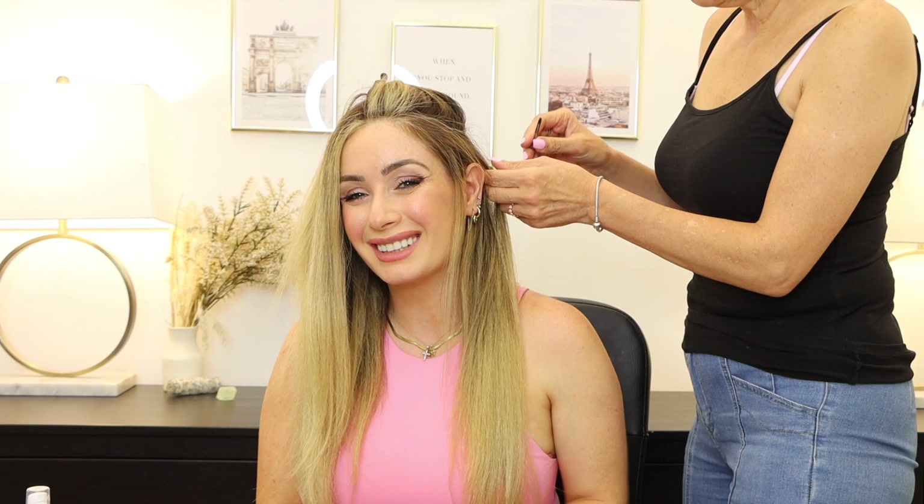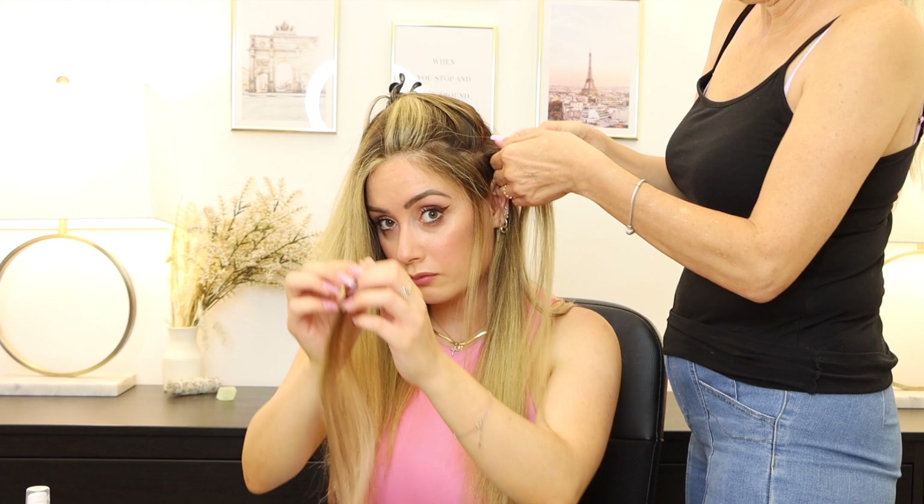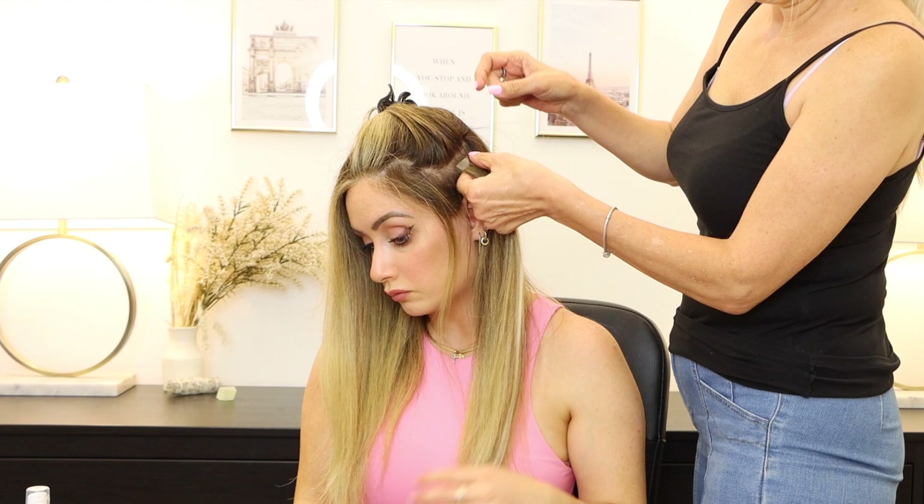My mom came to help me because I couldn't see the back of my head. I'm going to show you guys how to apply the hair using the sandwich technique. Once the hair was parted, we applied the adhesive side, then on top came a thin layer of my hair, and then another adhesive taping extension to cover it. This is called the sandwich technique — very simple, quick and easy to apply.